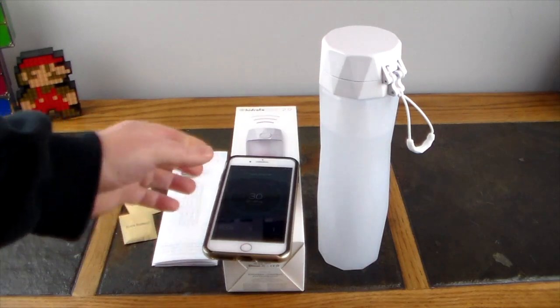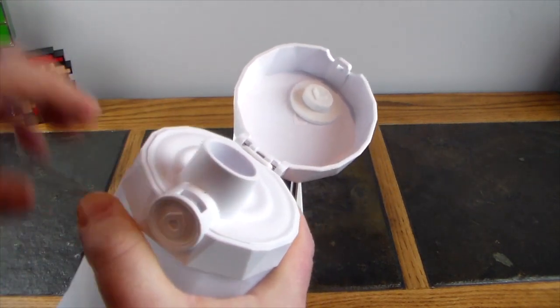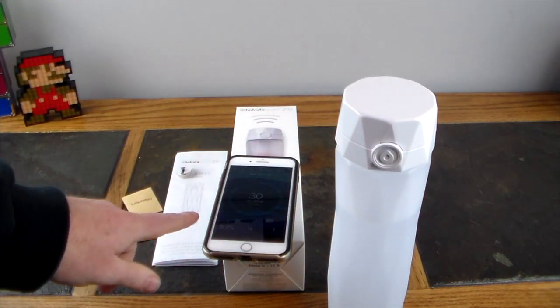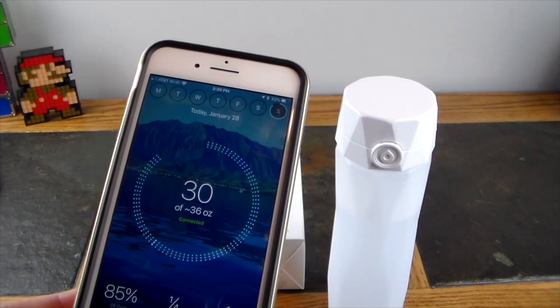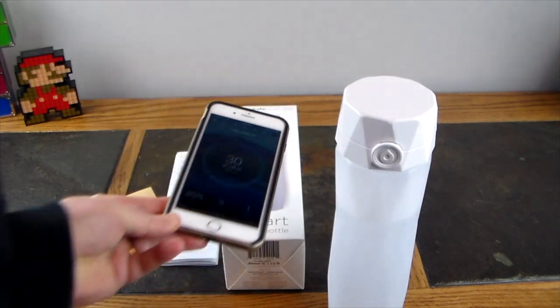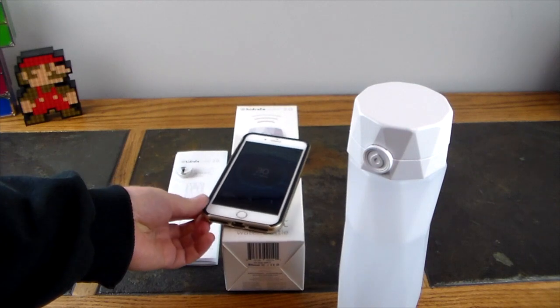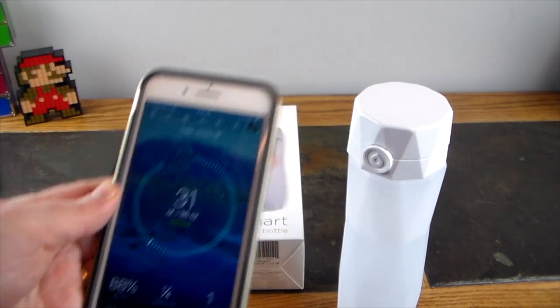Let me show you how it actually works. I'll drink some water from the nice little drinking spout, set it down on a smooth surface, and let's see if it syncs. It's sinking — still syncing. I didn't drink that much but it updated. Let's drink some more — this just motivates you to drink more. There we go: now I've drank 31 ounces of my 36-ounce goal.